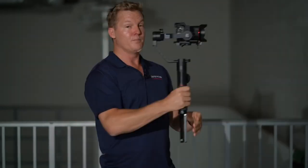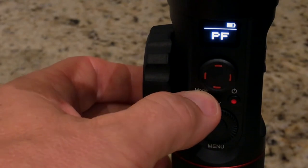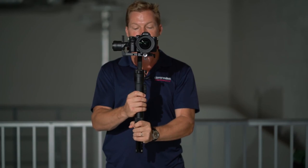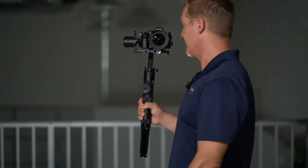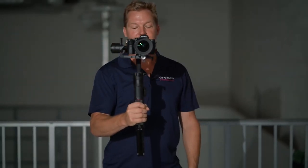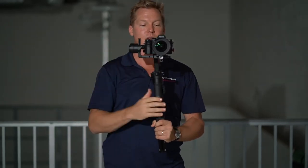What does locking mode do? Let me explain pan-following first. In pan-following, I move the gimbal around like this, and it just smoothly turns and rotates pretty neatly and evenly. But when I switch to locking mode by pressing the mode button and aim it at the camera, as soon as I press locking mode, the camera is going to remain in place. So I can walk in circles around this thing, go left, go right, but the camera maintains its front orientation.